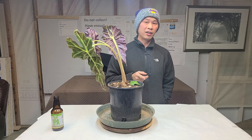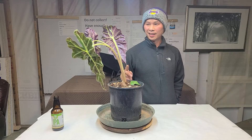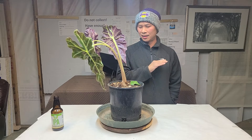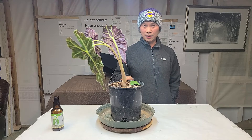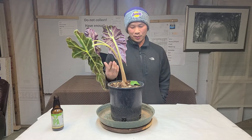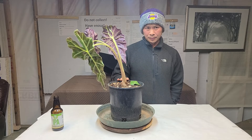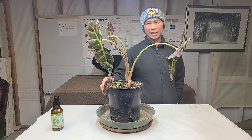But all Alocasia in my possession has not done well. I've killed a lot. I want to say this is probably my fourth or fifth Polly. The first one I gave away because it went dormant, and surprisingly I paid the same price as this one. Long story short — Alocasia Polly: well-draining soil, indirect sunlight, temperature always has to be consistent.